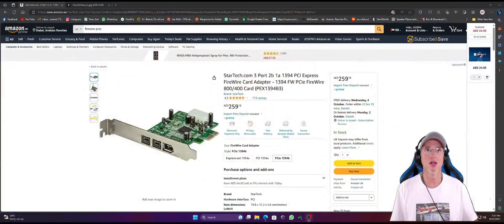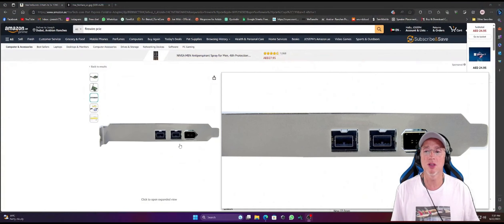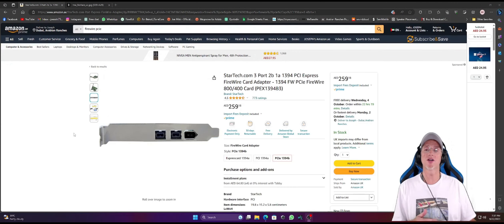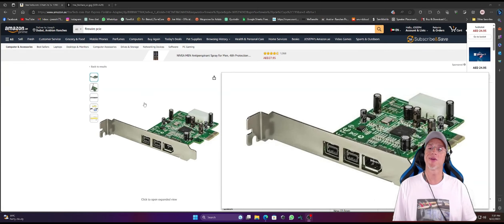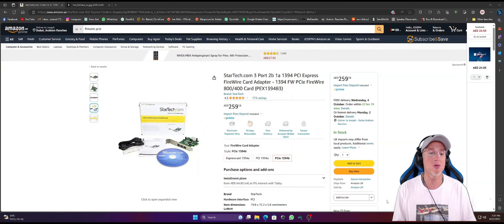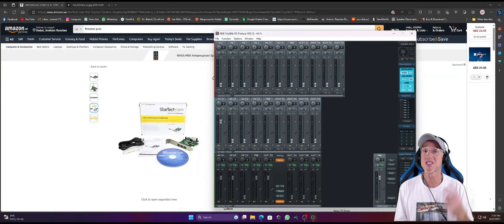I really needed to upgrade my computer, I just finished my upgrade and it's really amazing. All I had to do was take my old PCIe card from the old computer, drop it in the new one, connect everything, install the latest driver from RME Fireface 400 — and it just worked. I didn't have any crash, I didn't have any problem.